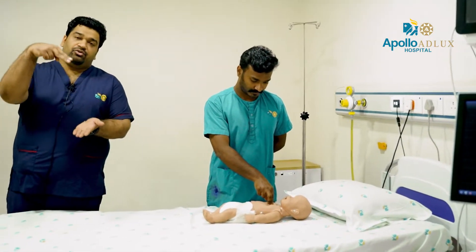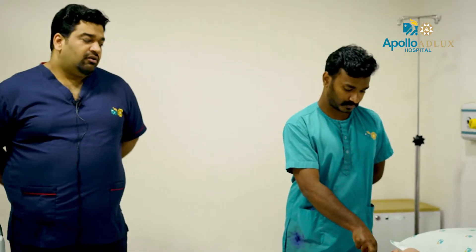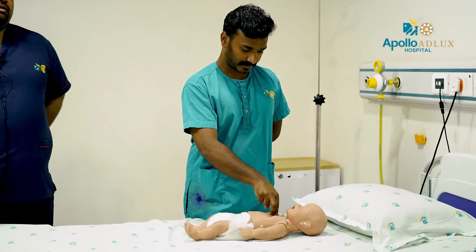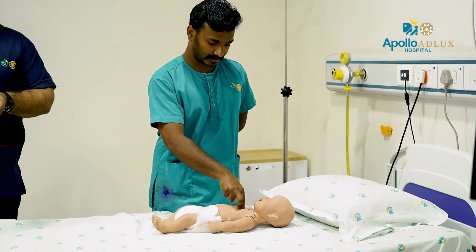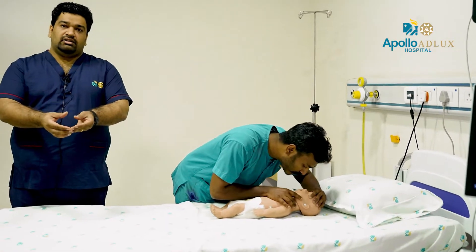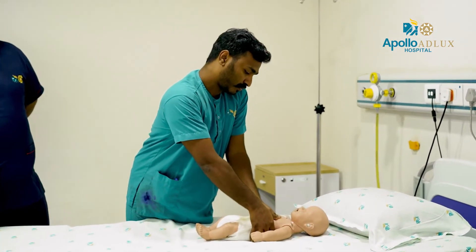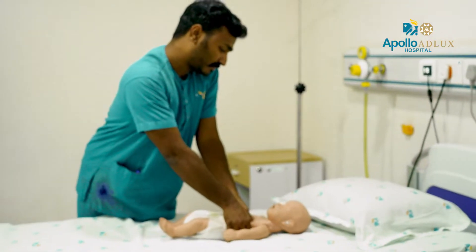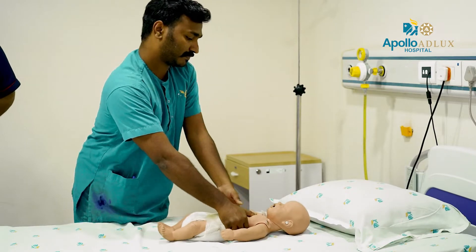You can use the two-finger technique for compressions. You can also use the thumb encircling technique. This is the thumb encircling method.